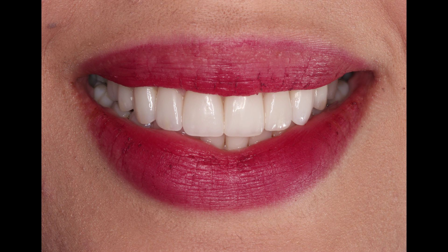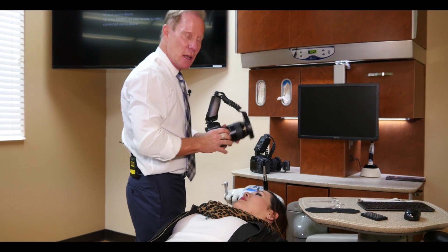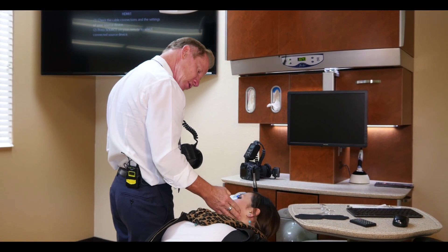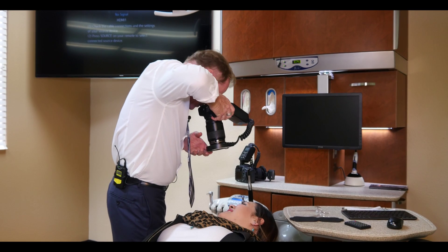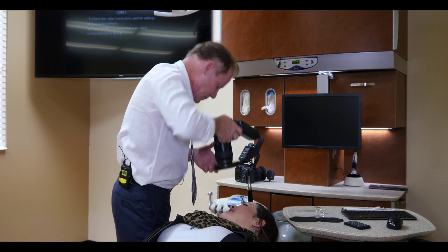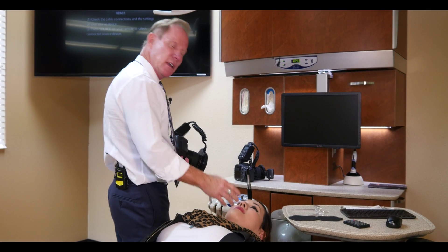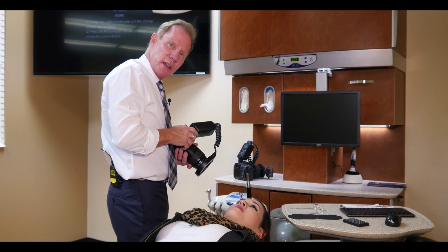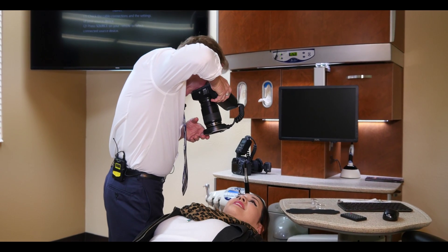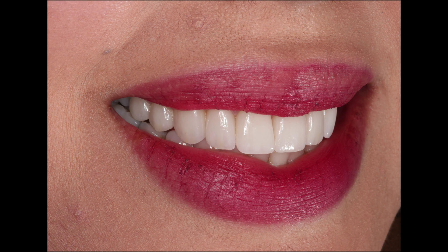Now we're going to take a left-side full smile. Instead of climbing to the other side, I keep it at one-to-two. Turn to your right — big smile. Now turn to your left — we'll take the left side. I want to be comfortable so I can be stable. Big smile.